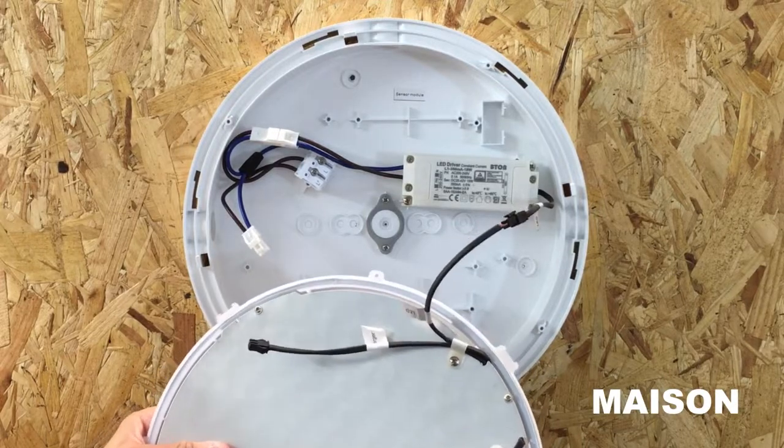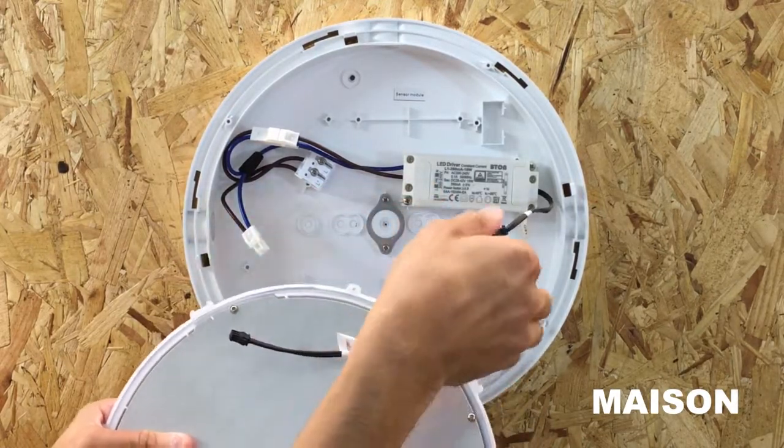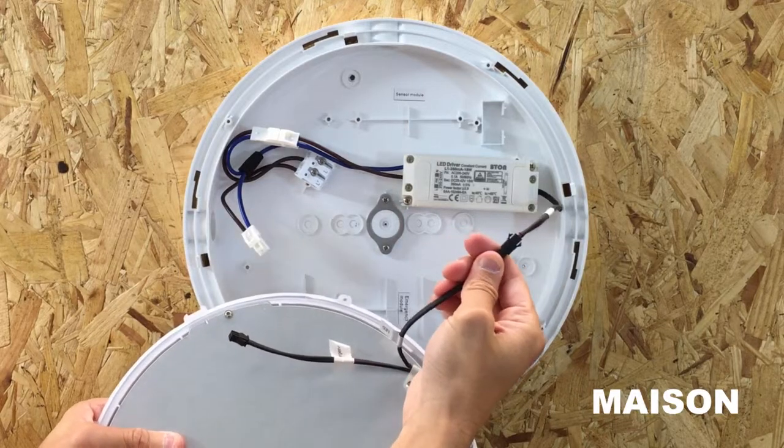The lamp comes pre-wired and connected to the driver. Disconnect it by pushing down on the black lever.